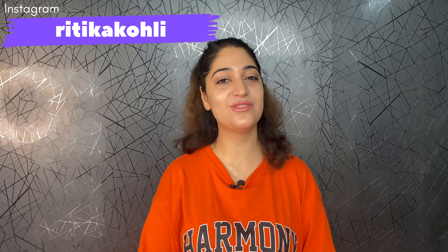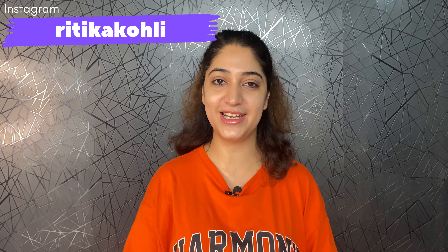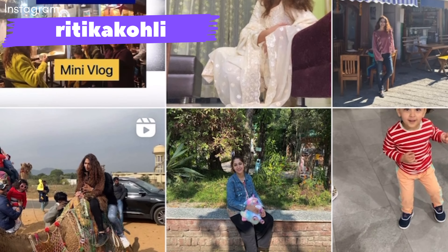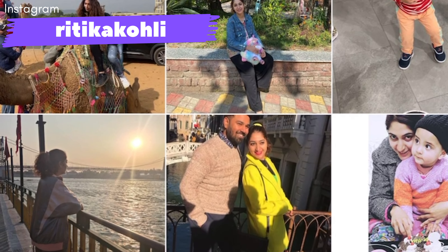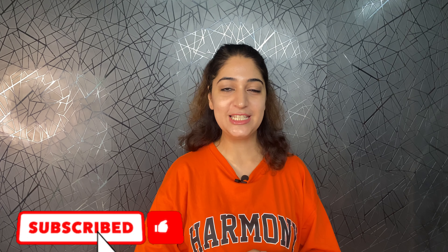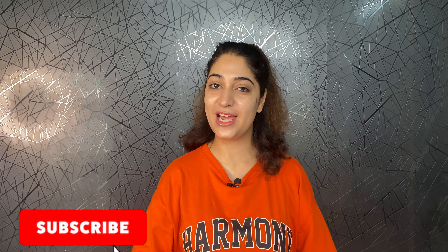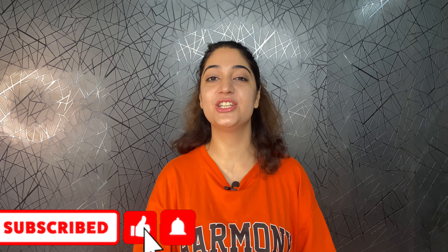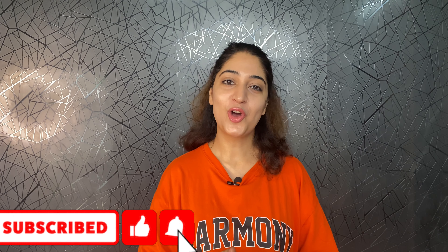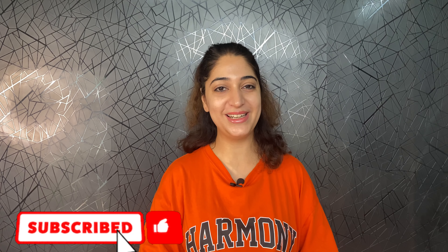If you don't follow me on Instagram, please follow me — Ritika Kohli — the link will be on screen and in the description. I update a lot about my personal life there, so we can chat there too. If you like my video, please like it, subscribe to this channel, and click the bell icon so you get notified when I upload a new video. Don't forget to comment if you want me to make videos or review a product. I will see you in the next video — take care and bye-bye!